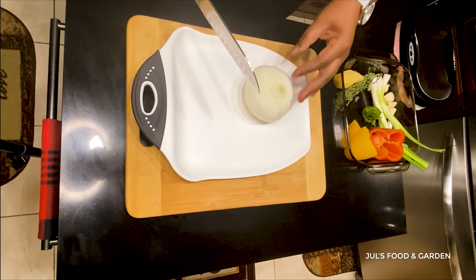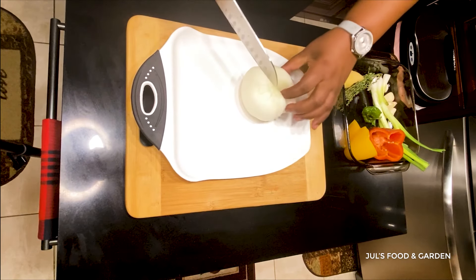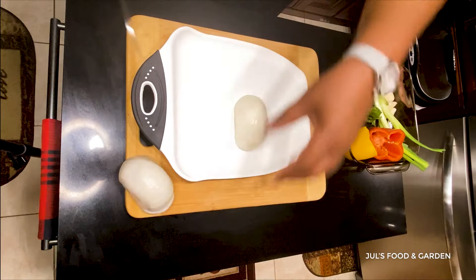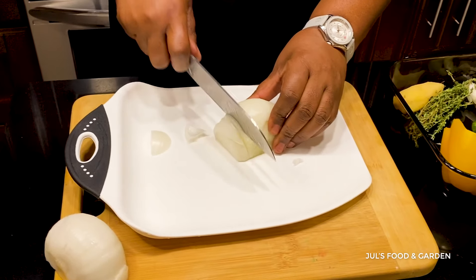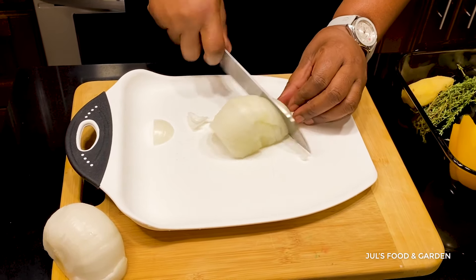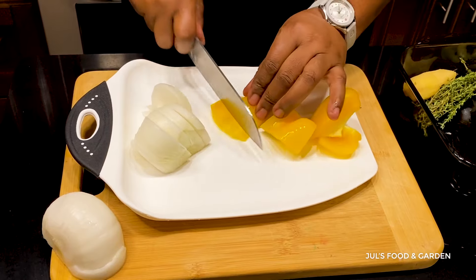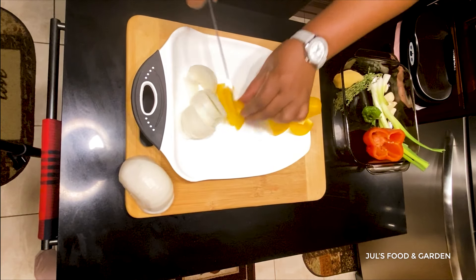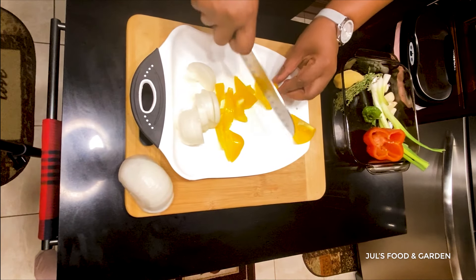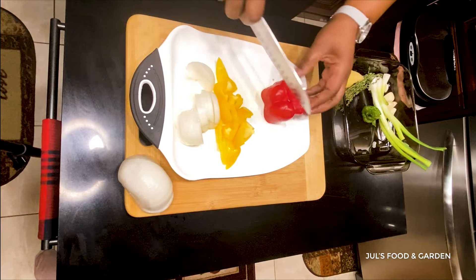Now I'm going to put my herbs and vegetables. I'm going to use half of this onion — it's a big onion, so I'm going to use half of it. I'm not going to cut them too small because I don't want them to dissolve in the pot. All my vegetables and herbs have been pre-washed, and I'm not cutting them in any particular size or shape.